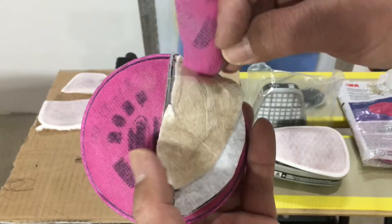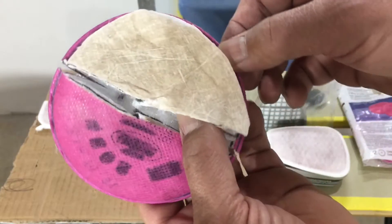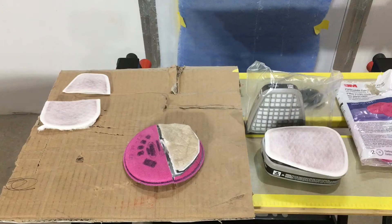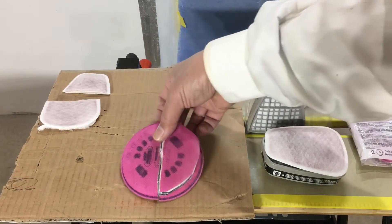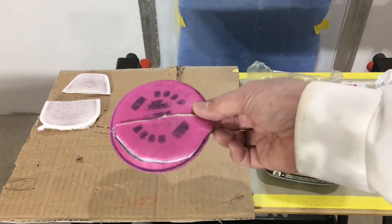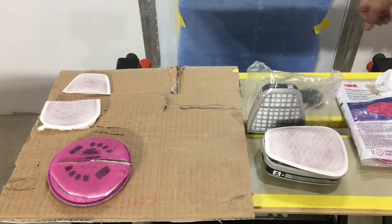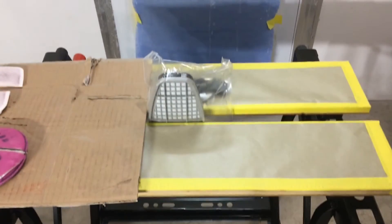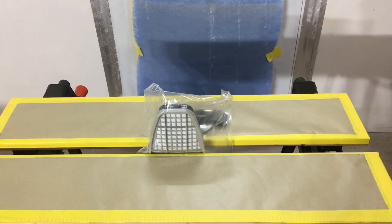Now you can see the crap that you'd probably be coating your lungs with if you don't have a mask when you're welding or grinding metal. Think about that. You don't have to put a mask on if you don't want to — I'm not saying you have to. They're your lungs, your eyes, and your skin. Do what you want.